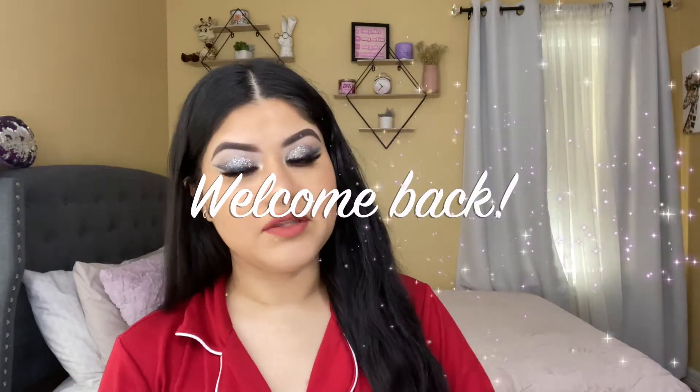Hello guys, welcome back to my channel! My name is Marie Martinez. I created this beautiful look — it works for day, night, or a night out. It was really simple and quick to do with glitter. I love using glitter for my eye looks. If you are new here, hello! I hope you guys subscribe to my channel.